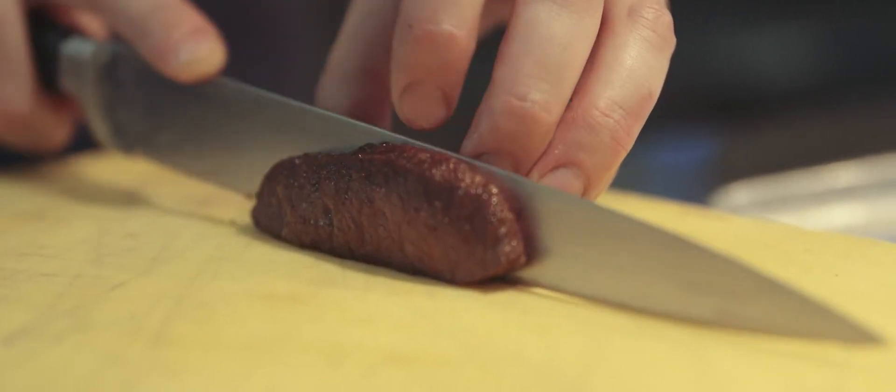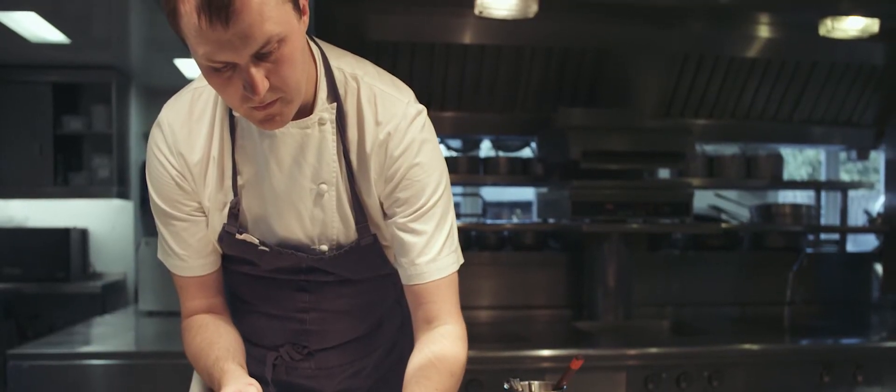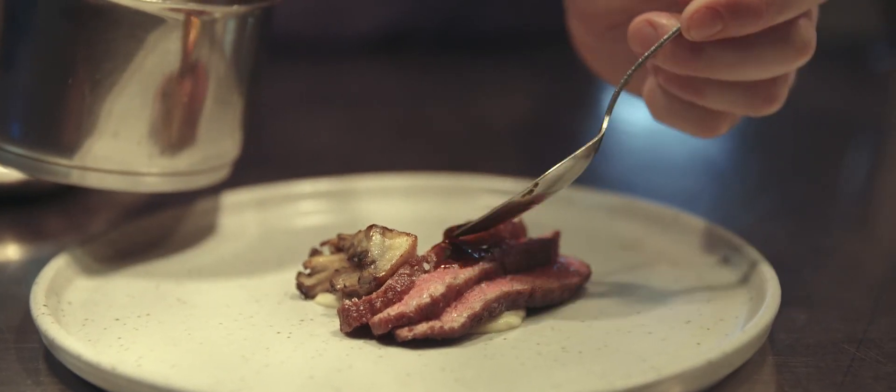Once the wagyu is rested, it's then carved and served with the barbecued aubergine purée, mushrooms, and truffle sauce.